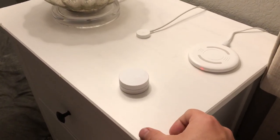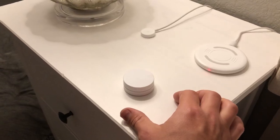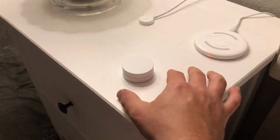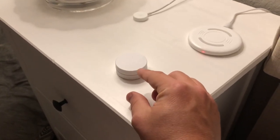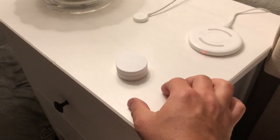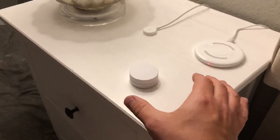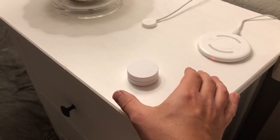Hey everyone, Jimmy here. I wanted to make a quick video to share with you guys this new device that SmartThings added compatibility for. It's the IKEA Trådfri dimmer remote. This is a little hockey puck shaped remote that IKEA makes to work with their Trådfri bulbs, but SmartThings added compatibility with it so it pairs with the SmartThings hub and really can control anything. I wanted to show you a little bit how it works and maybe a good use case for it.